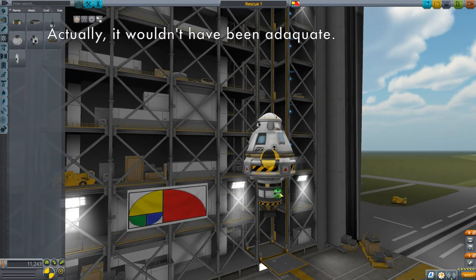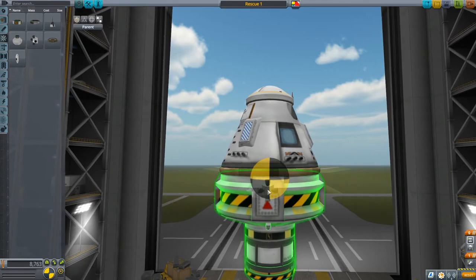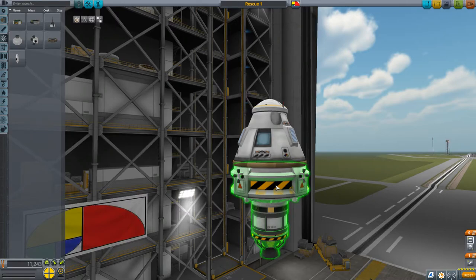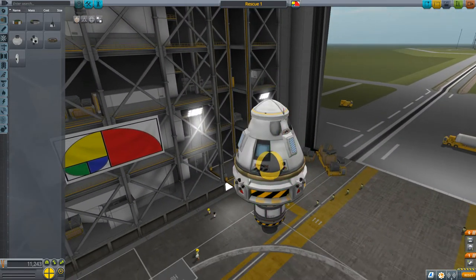I'm going to try something a little different and show you another option: instead of spreading thrusters far from the center of mass, you can actually put four of them very close to the center of mass, surrounding it. This won't give you good attitude control for pitching and yawing, but the reaction wheels in the command capsule are more than adequate for that. Keeping them close to the center of mass means lateral thrust won't induce much torque — it's another valid alternative.